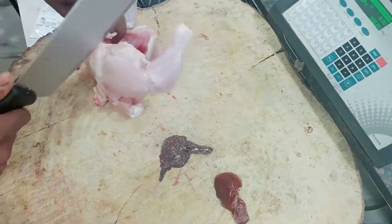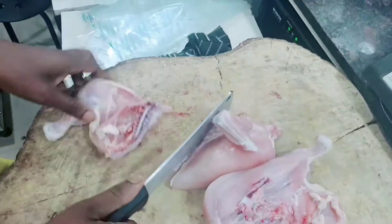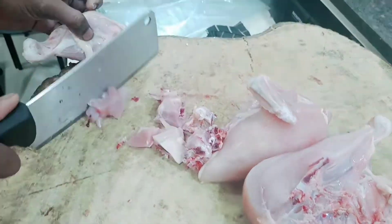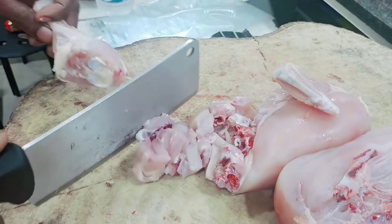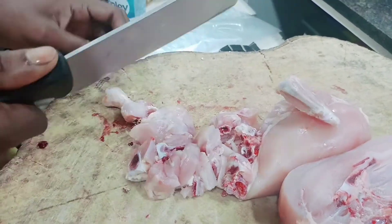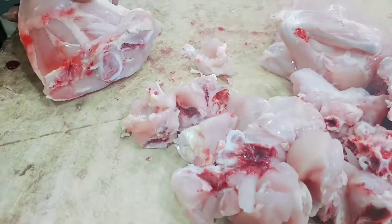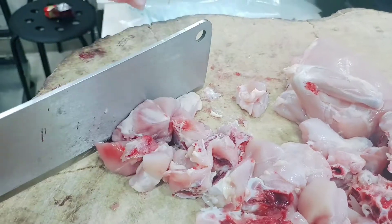A few of them are already killed. I'm going to put your knife in the water. We have to put it in the water — it's a little bit.